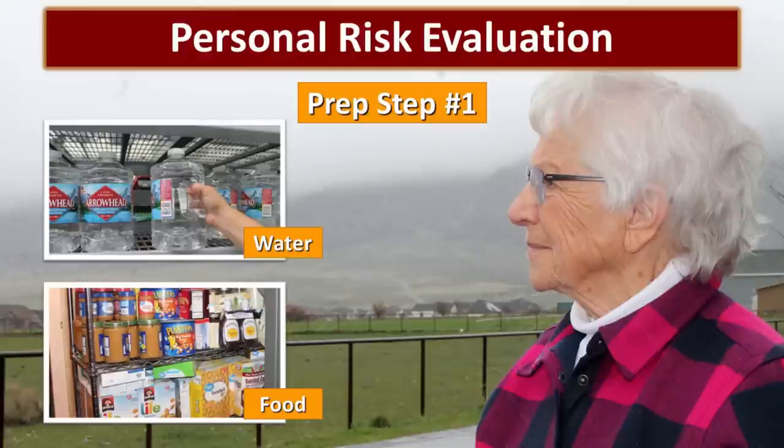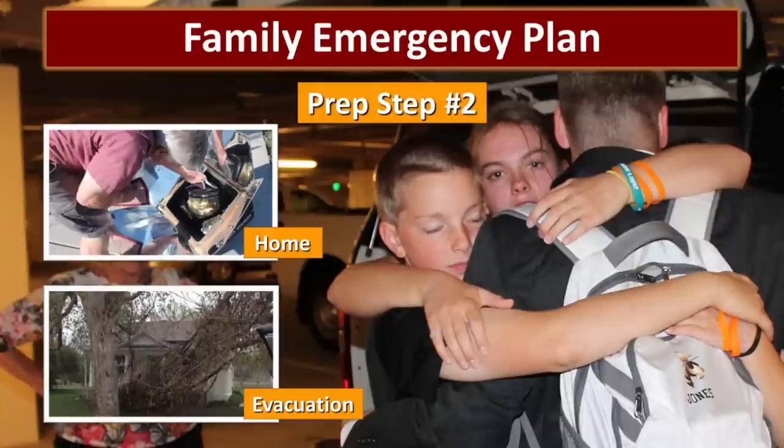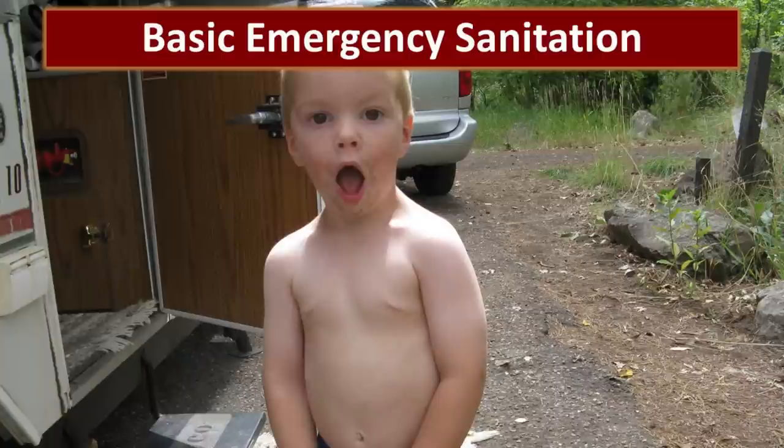We started out this whole process with a personal risk evaluation — that is so important to understand the risks you're preparing for. In Prep Step 1, we acquired a one-week supply of water and a two-week supply of food. If you want more information, drop back to Newbie Prepper 10 Simple Steps to get started. Prep Step 2 was developing your family emergency plan — both for staying home and for evacuation. And now, it's time for basic emergency sanitation.